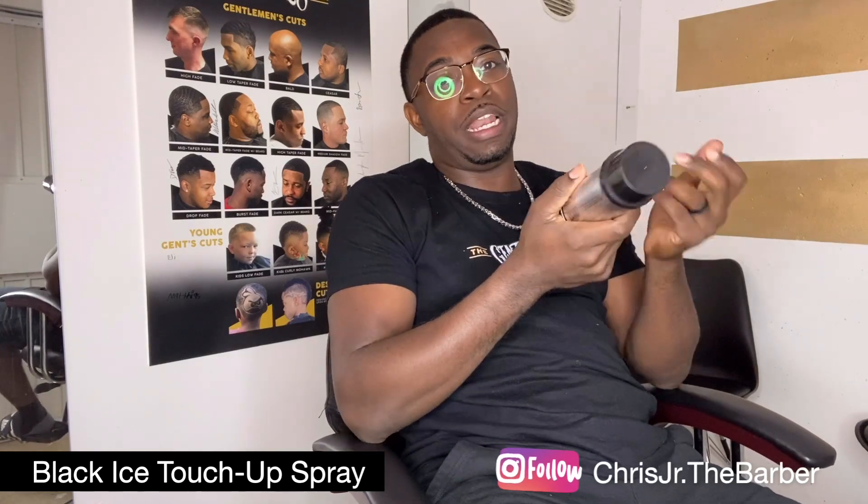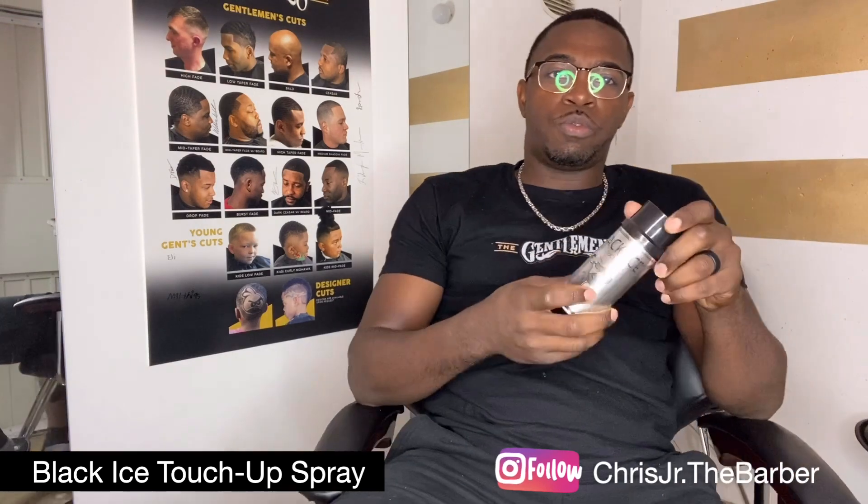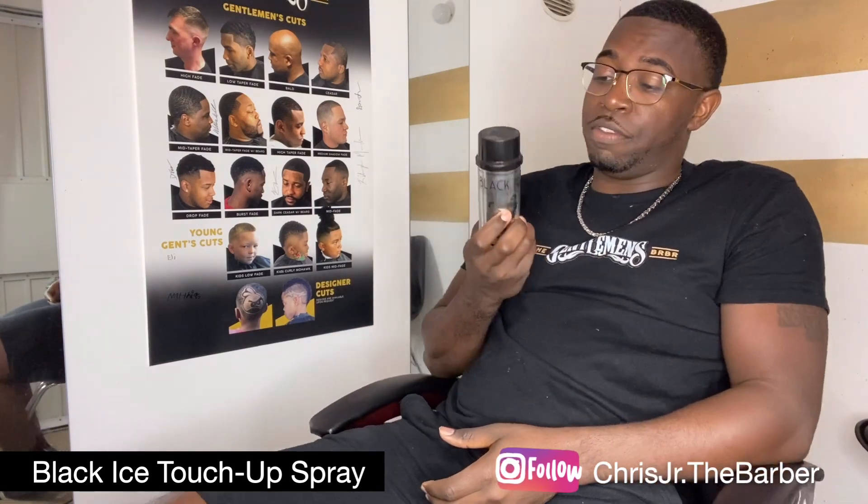First up is the Black Ice Original Touch-Up Spray. It's been out longer than most, so you'd think the quality would be better, but honestly I'm not a fan. I use it sometimes on my Hispanic clients with true black hair, but the way it sprays — it sprays out all wild, no control. It's really liquidy, it runs down the client's hair and I have to wipe it off. Definitely not a fan.